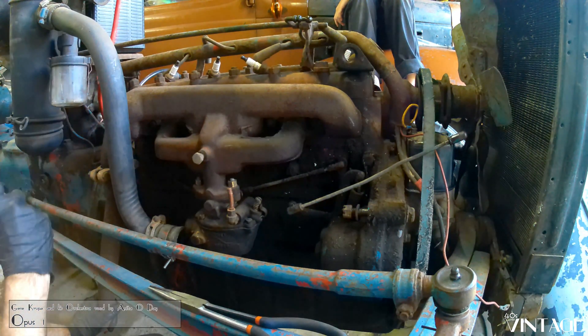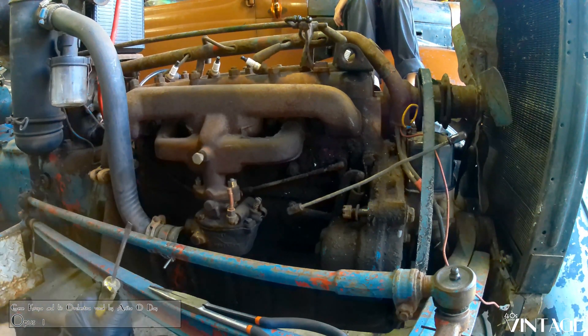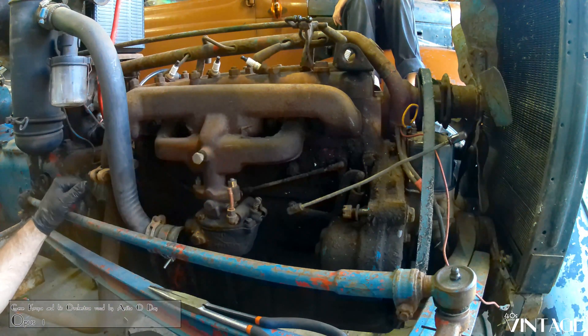Normally I would disconnect the exhaust pipe from the manifold, but I don't want to break that, and the exhaust pipe's just being held on by bailing wire anyway. So I think I'm just going to take the whole thing off and just let it sit down on the ground.